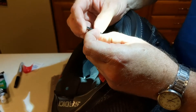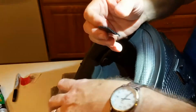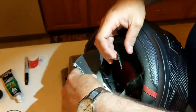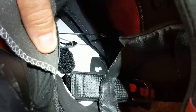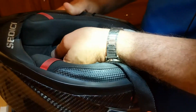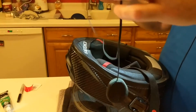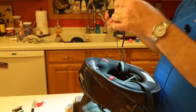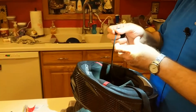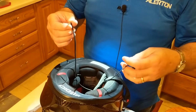Now we're going to stick the velcro pad in the ear pocket to hold the speaker in place. We've trimmed it a little bit to fit the hole. We did the same thing with the velcro pad on the other side. One speaker has a very short wire and the other has a long wire. The short-wired speaker goes on the side that the mount is on, and the other speaker goes on the opposite side — the long wire is so you have enough to get from one side to the other.